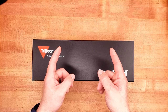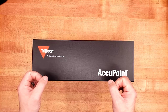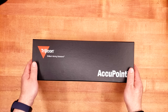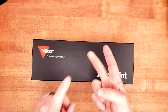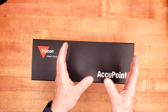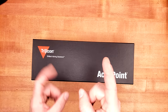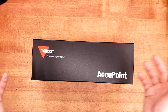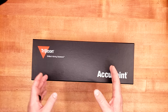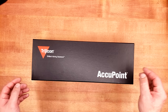Why? Simply because Trijicon, I don't think, knows how to make a good 1-4. Watch Hoppafile's video on his Credo 1-4 — he had to send it back three times to get it looking as good as it should for the price. They're $400-$500 or so, but they still don't hold up compared to a Gen 1 PST 1-4 that's probably 15 years old. Trijicon doesn't have a great track record with their 1-4s, and with their first focal plane 1-6s, I wasn't really blown away either.